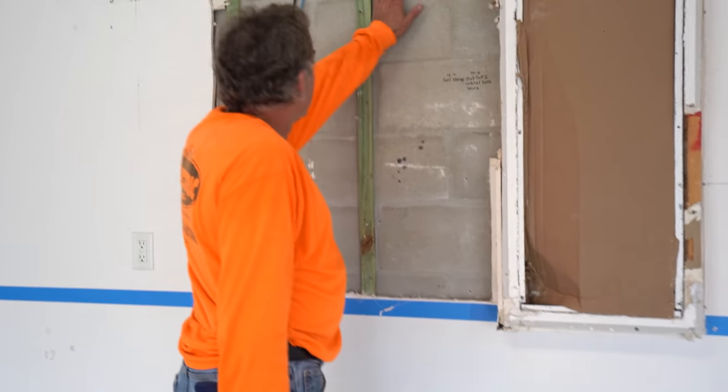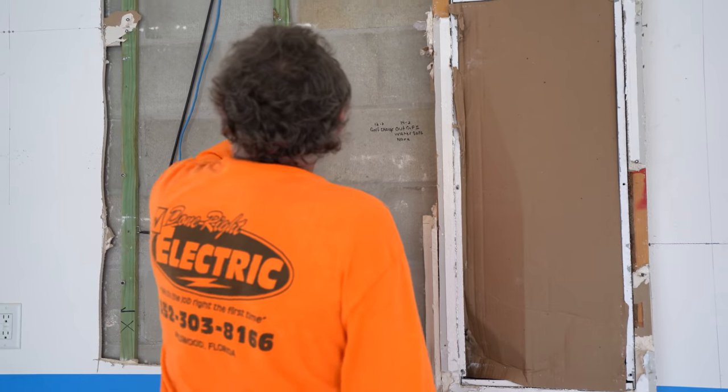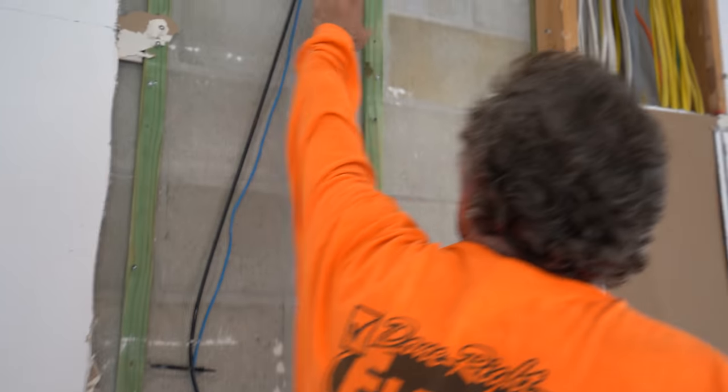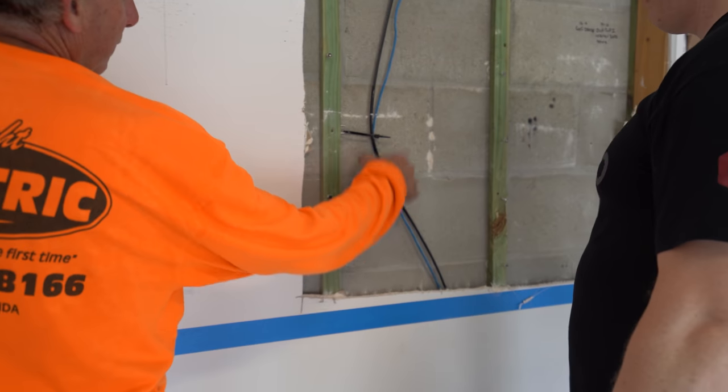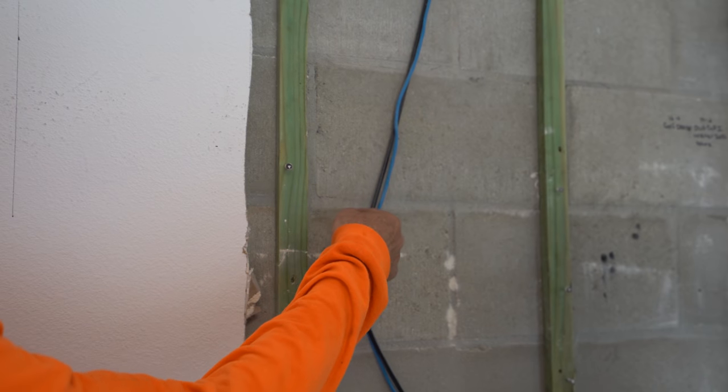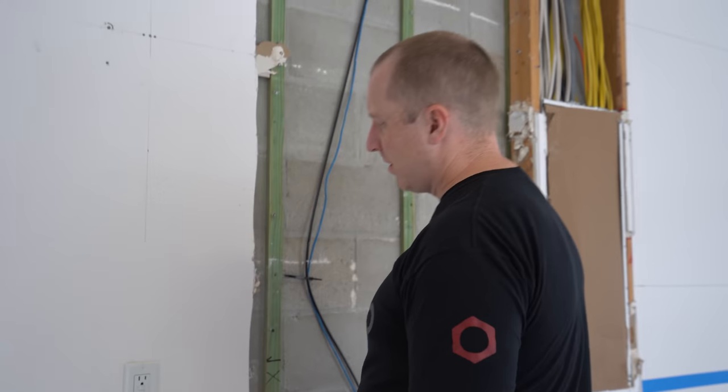We're going to have a lot of wires going down this wall and we don't have much cavity to put them in. When we go across where the cabinets will be, we'll probably have to put a plate over the top of the whole thing. The uppers stop at 90 inches, so the cabinet can go over the wires. We'll put nail plates to guard the wires since they'll be inside the wall. We'll move them over here and guard them so nothing accidentally hits them.